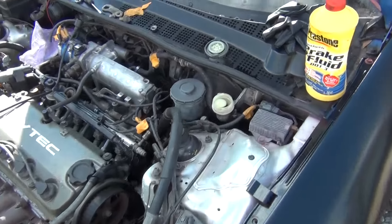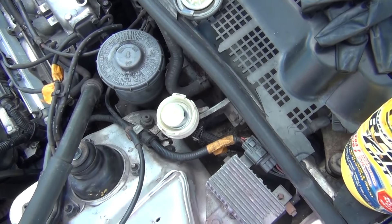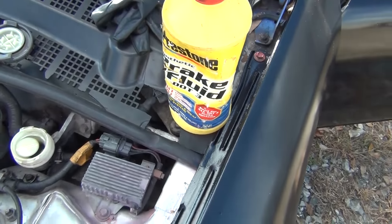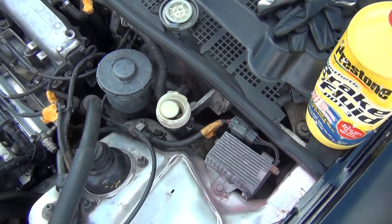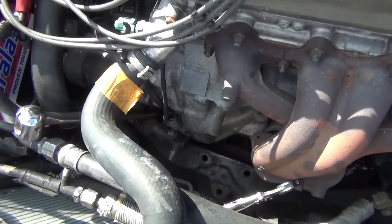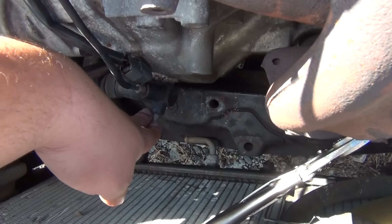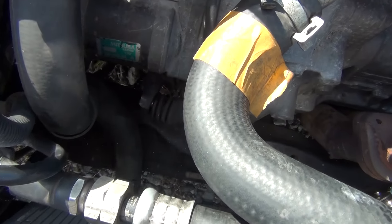You're gonna need two people — one person to pump the clutch pedal while you bleed the slave cylinder. Here's the slave cylinder reservoir where you put the fluid in. We're gonna be using DOT 3 fluid, so before you start, make sure it's full with brake fluid. And here is the slave cylinder.